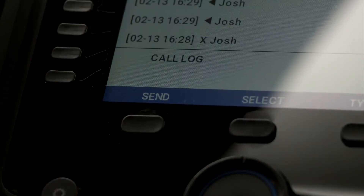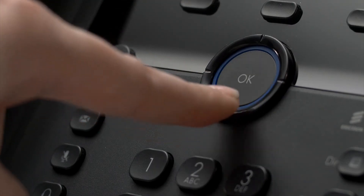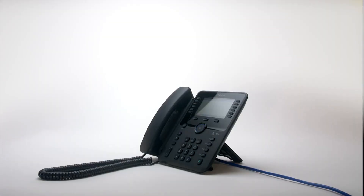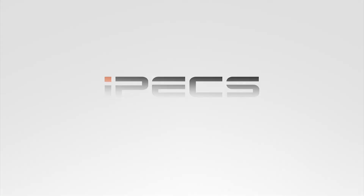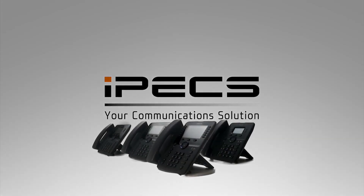When in idle mode, pressing the log soft key will display the last hundred calls you've made, received, or missed. Scroll through the records to highlight a call and press select to see more information on that call or to dial the number. For more information on advanced features of your Ericsson LG IPEX 1050i series handset, please speak to your communications provider.